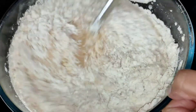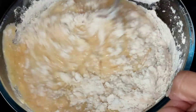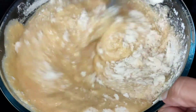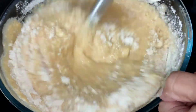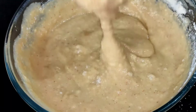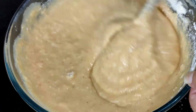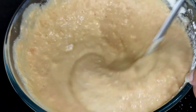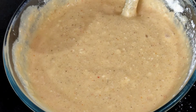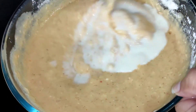As we mix all the ingredients together, please ensure there are no lumps in the batter. The consistency is a bit thick, so we need to add a little more milk to make it like a dosa batter — it should be a bit watery. If lumps remain, you can transfer it back to the mixer. We are adding around 100 ml of milk to reduce the consistency.